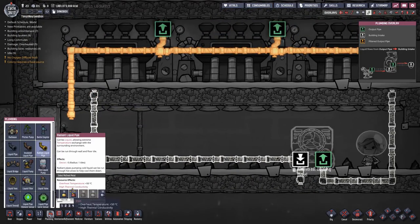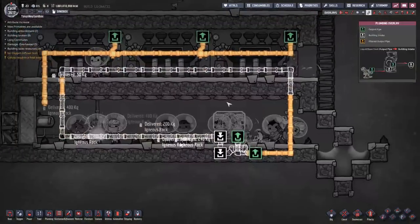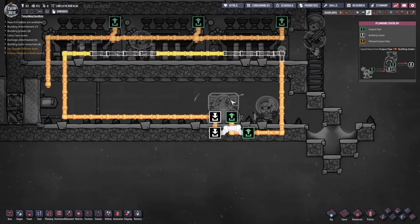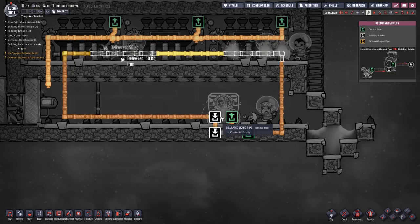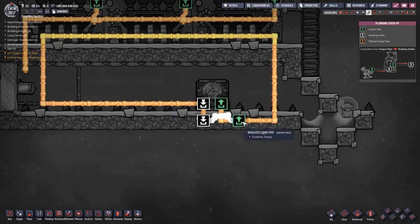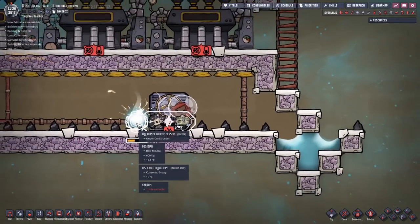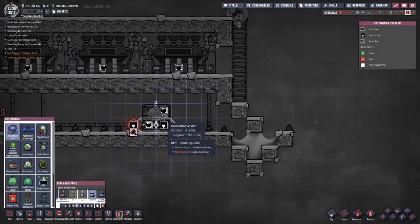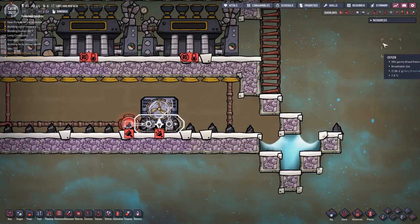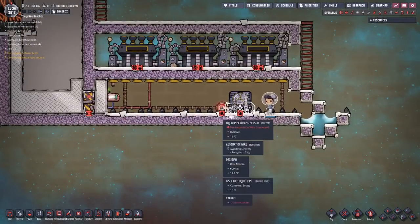I'm just making a cooling loop right now. Basically I have a cooling loop that'll carry water around in a circle. When it warms up enough that the aqua tuner can cool it down without freezing it and breaking the pipes, the aqua tuner will turn on. If it's too cold, the aqua tuner will be off and the water will go past the aqua tuner and over this bridge instead, so the loop will always be moving even if the aqua tuner isn't running. I'm using the liquid pipe thermosensor to check the temperature of the water coming up to the aqua tuner. If it's above 14 degrees, send a green signal and turn the aqua tuner on. I also put a filter gate in here just to keep the aqua tuner from turning on and off really fast.